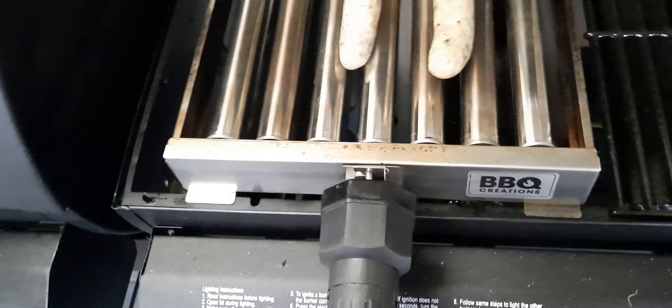There we go, we've got them on. I think it's clearly going to need straight sausages that aren't bent, because they seem to be not rolling too well. We'll see what happens with them, but we'll be back shortly.